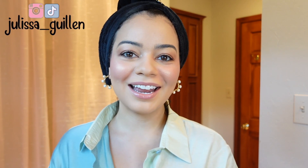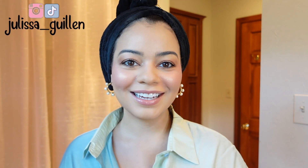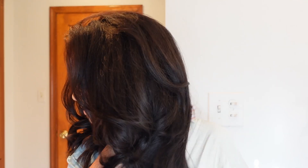Hey guys, welcome back to my YouTube channel. If you're new here, I'm Jelesa. In today's video I'm going to be showing you guys how I do my 90s inspired blowout. I'm going to be blowing out my hair, but I'm also going to be adding some more volume with another hair tool and some products that I can't wait to share with you guys. Today's video is sponsored by Olaplex.